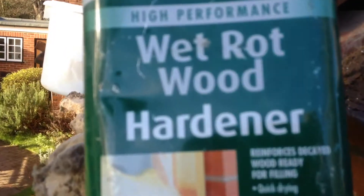It was quite thick in there where the old mortar is. So that's the job. And that's the old wet rot hardener again.